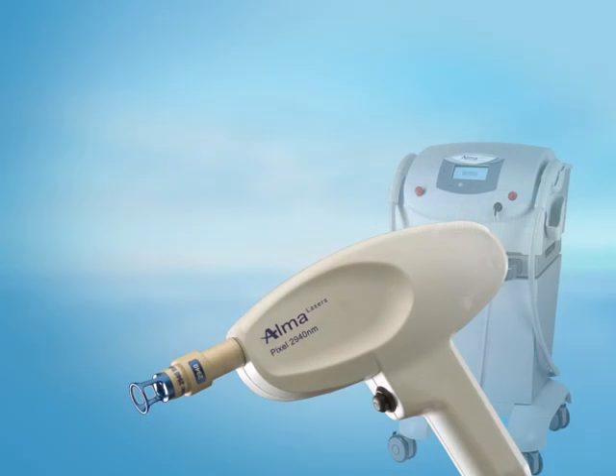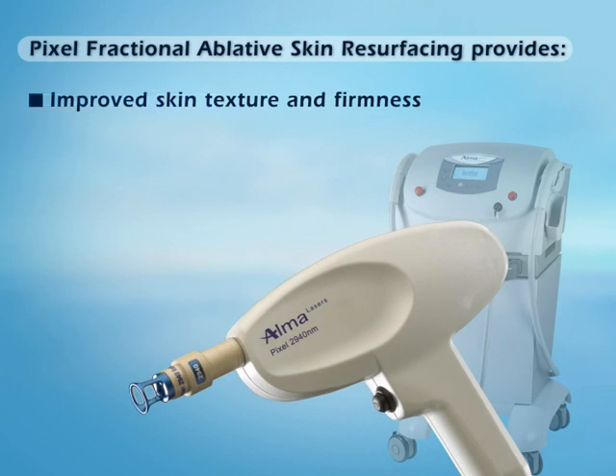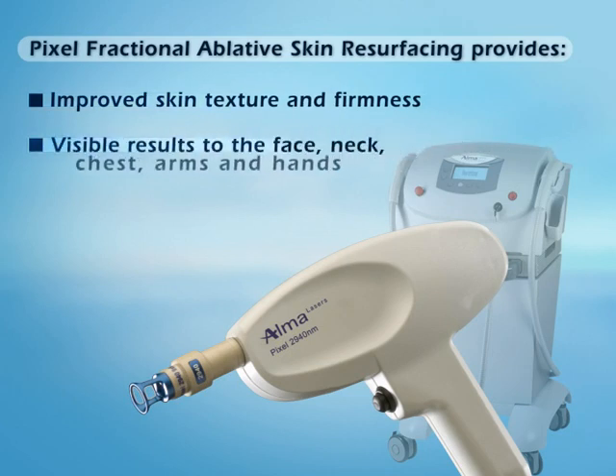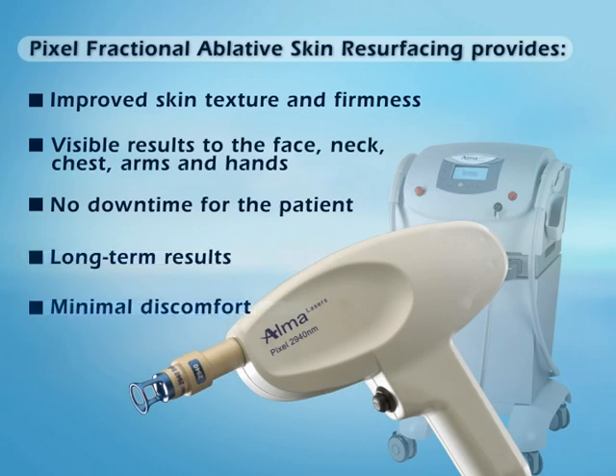Pixel fractional ablative skin resurfacing provides improved skin texture and firmness, visible results on the face, neck, chest, arms, and hands, no downtime for the patient, long-term results, all with minimal discomfort.